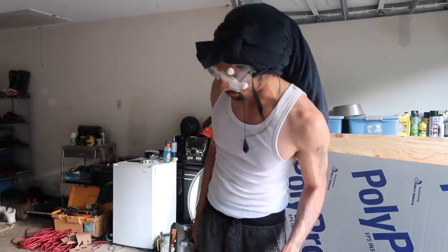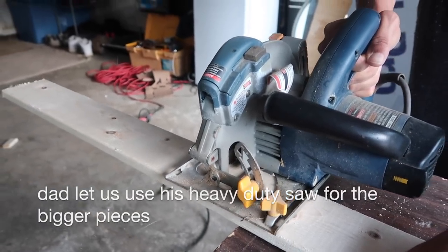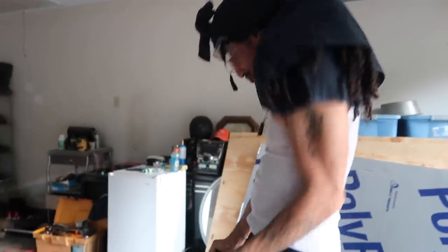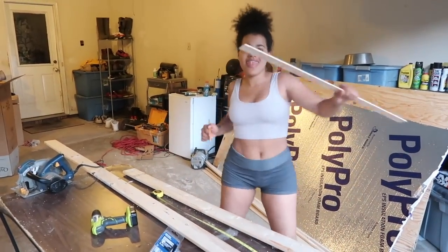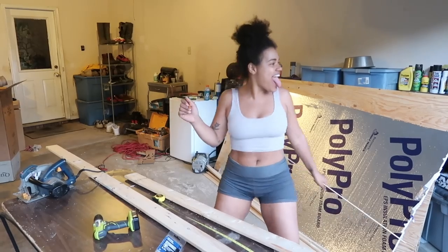The first rule of correctly cutting wood is my production. Look at the carpenter baby, in her natural environment, looking like a true craftsman.